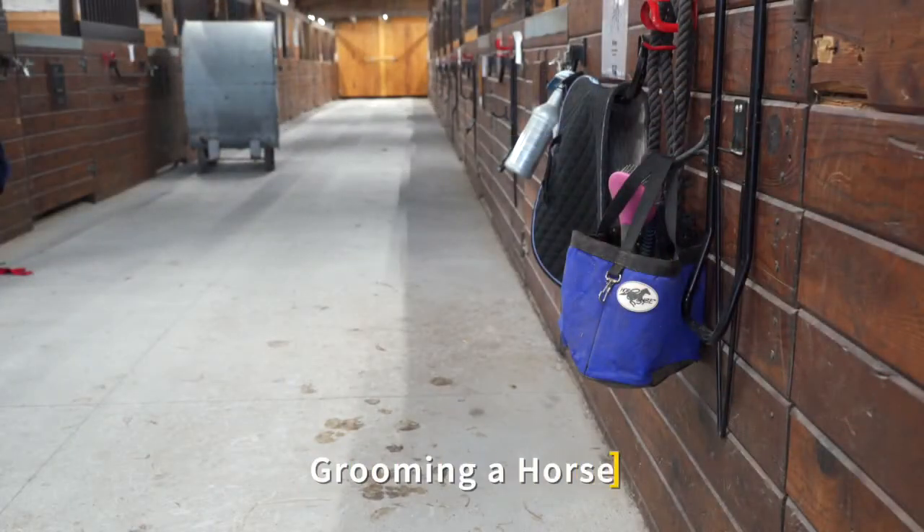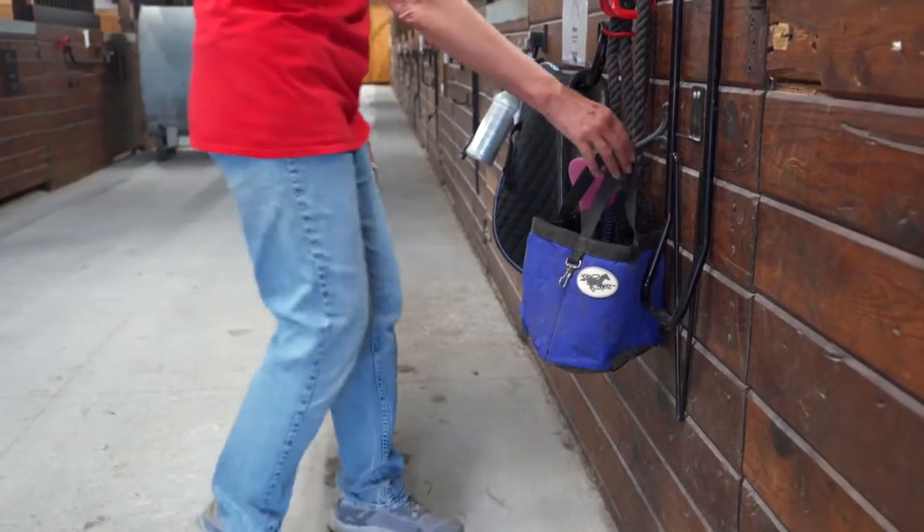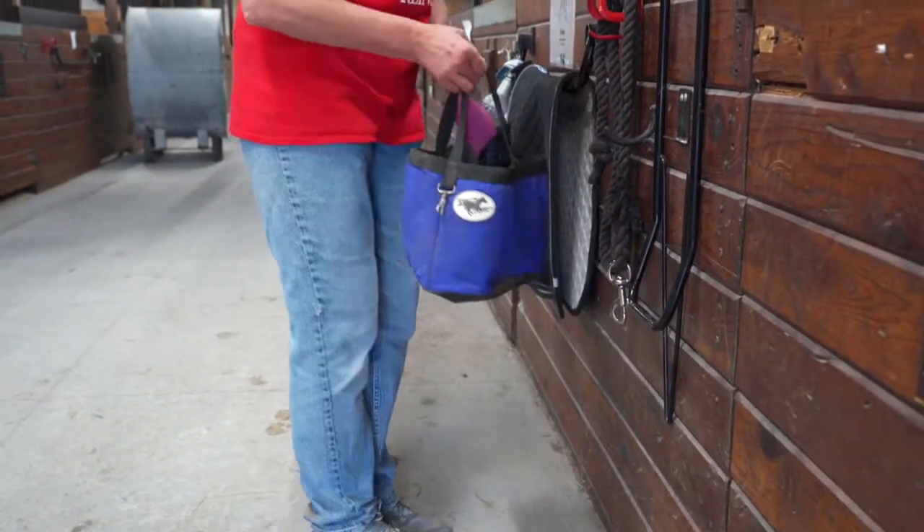Each horse has their own grooming bag located on the front of their stall. Inside this bag, you will find those items needed to properly groom each horse, as well as a cheat sheet with tips and tricks to familiarize you with the care needed for each individual horse.